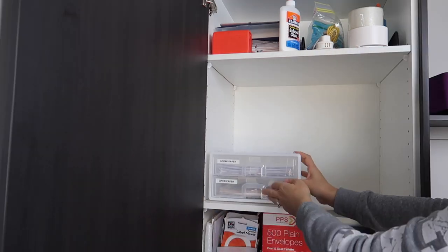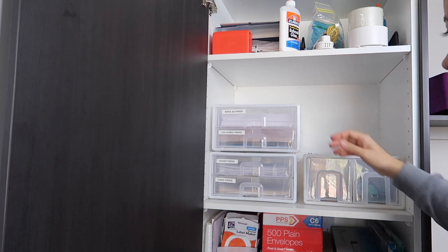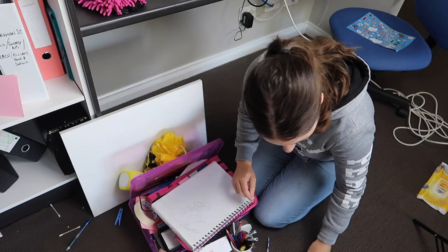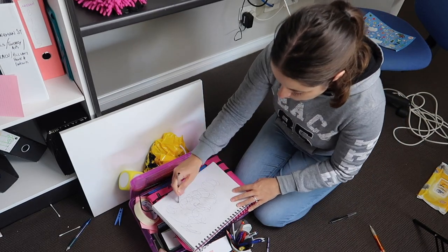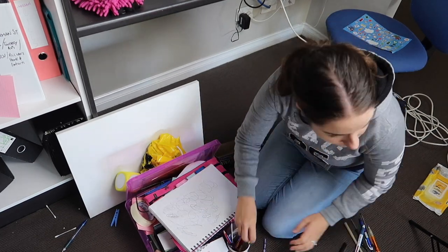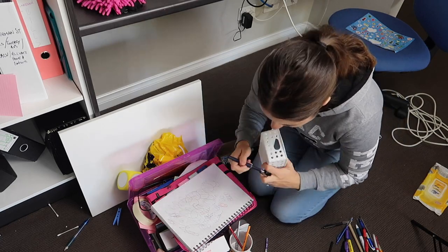Then it was time to check if the drawers would fit next to each other — they do, so that's a massive win. I can't believe how much paper I could fit in each of those drawers; they're actually larger than they appear. Next I'm going through the pens to see if they're working. The cup organization isn't working in this cupboard as it's taking up a lot of vertical space, so I'm going to put them in a little tub and have them lying down so they can sit easily on top of the drawers.